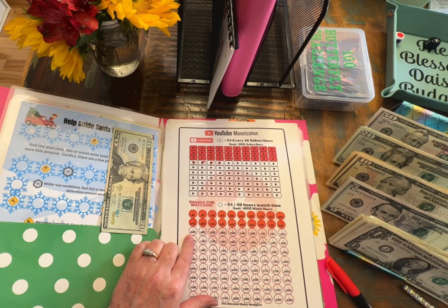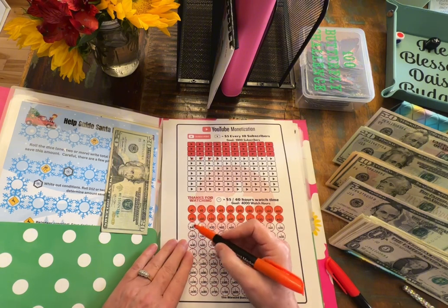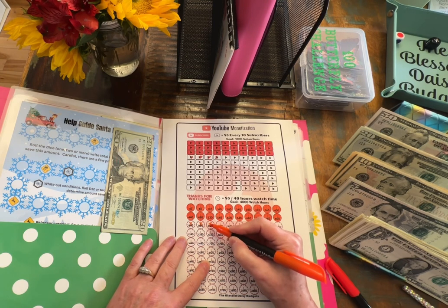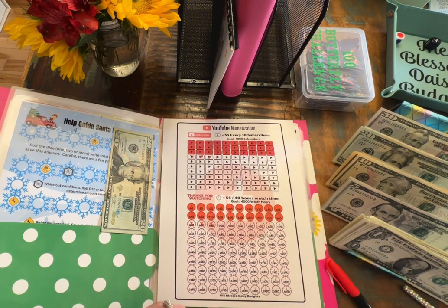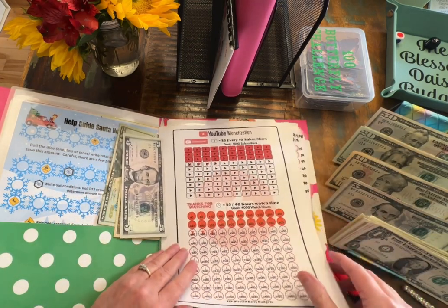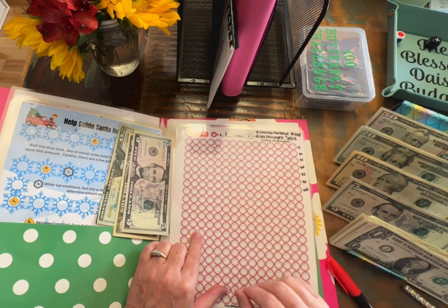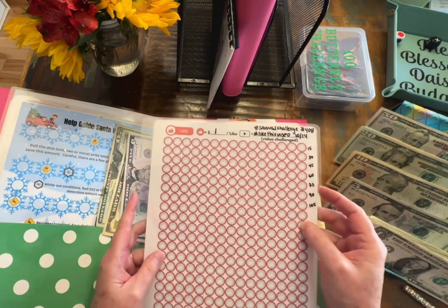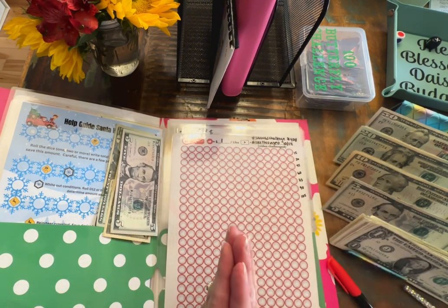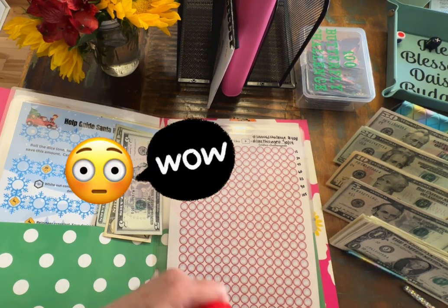And then down here we have 909 watch hours. So I'm going to go ahead and color up to the 920. That'll be another $15. And guys, I challenged you to like a video — the savings challenge, hashtag saving challenge, hashtag like this video that I put on October 14th. And guys, I have 54 likes on that. Thank you so much, 54. That is amazing.